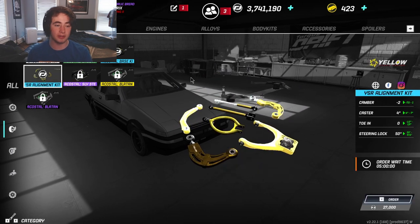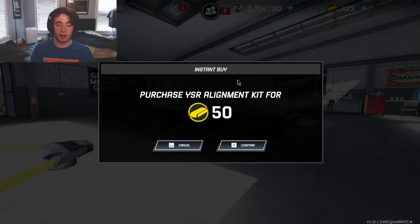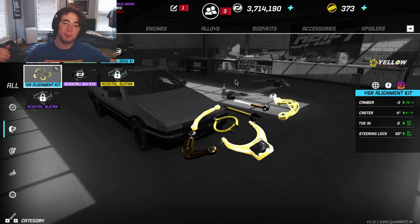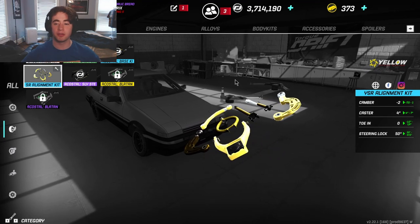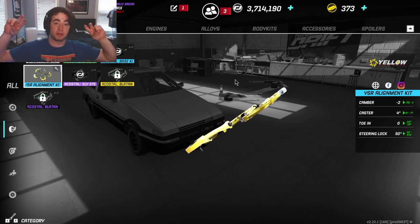So there you go guys — that is one of the new parts of the update: the YSR Alignment Kit. Let's go ahead and insta-buy it. If you enjoyed this video, please don't forget to give it a like and subscribe down below for more TorqueDrift content. I'll see you guys in the next one — peace out!